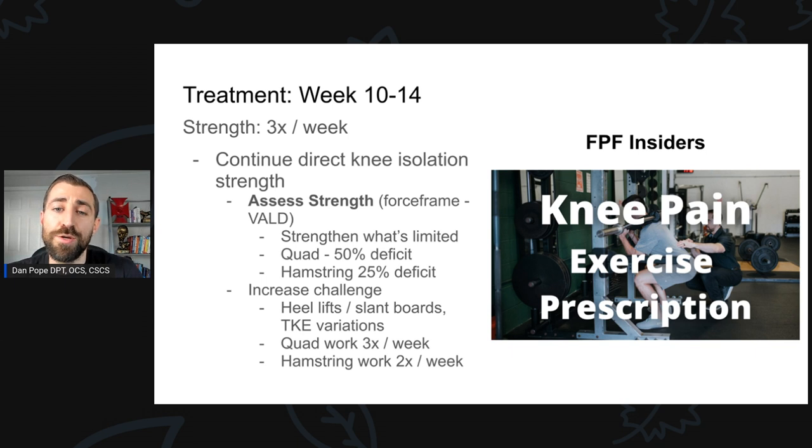We used a handheld dynamometer from VALD — the dynamo — to do strength testing. We strength-tested Chrissy's quad and hamstring and found a pretty big deficit. The quad had about a 50% deficit asymmetry, and the hamstring had about a 25% deficit. I was a bit surprised by both of those numbers — at this point Chrissy's strength was coming back pretty well and her squat was looking great. We wouldn't have known about such a big deficit unless we tested. I highly recommend that.